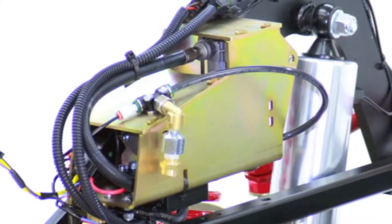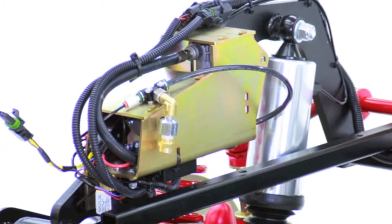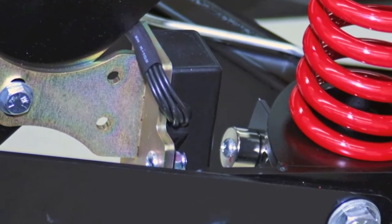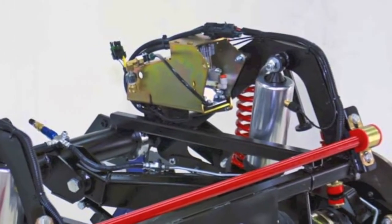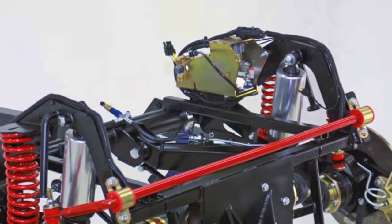We also offer the Accuride automatic leveling system that adds air to the shocks from a compressor when called for by a magnetic ride height sensor. This system ensures the proper ride height at all times, no matter what the load, and ensures maximum suspension performance while requiring no input from the driver.